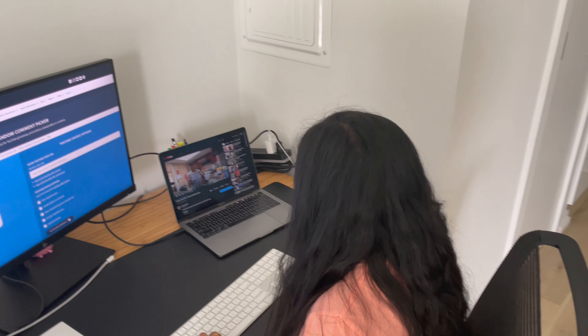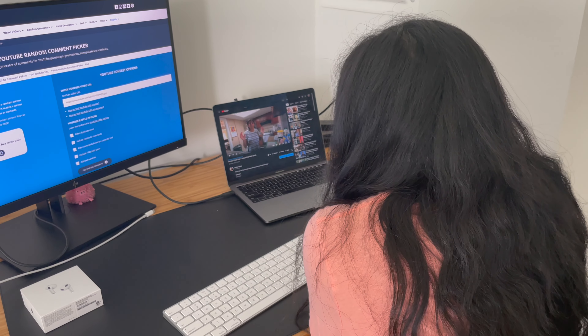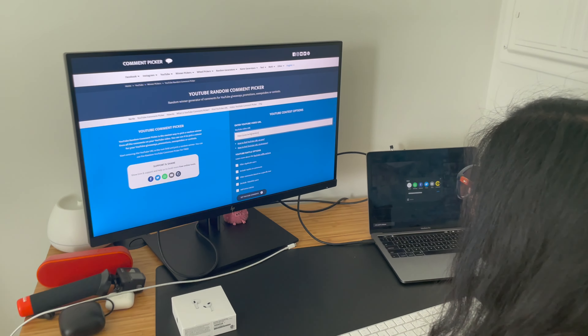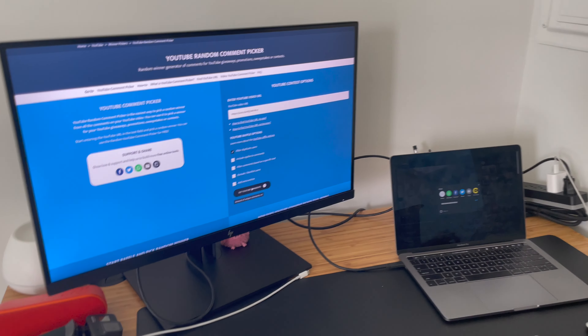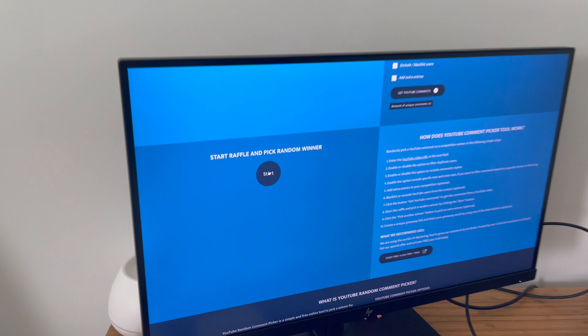Let me copy the link for my video and post it in here. Filter duplicate users — okay. Get YouTube comments, everything else looks pretty good. All right, now start raffle and pick random winner.